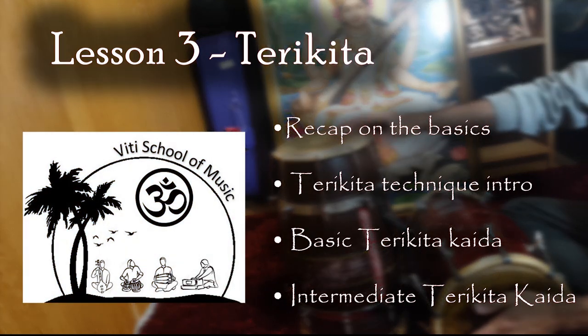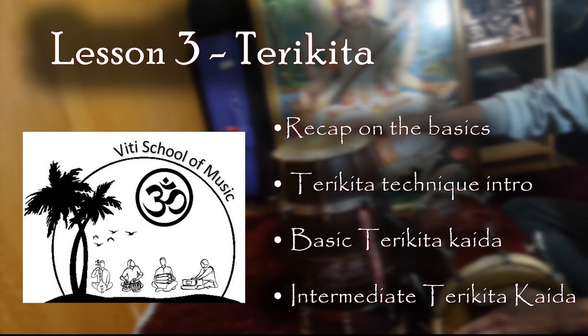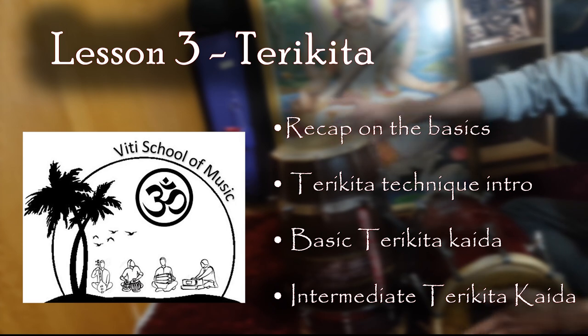Hey guys, thank you for joining me for my third Torah lesson. This video will focus on Tirikita. I will do my best to make the content of this video useful to both beginners and experienced players.